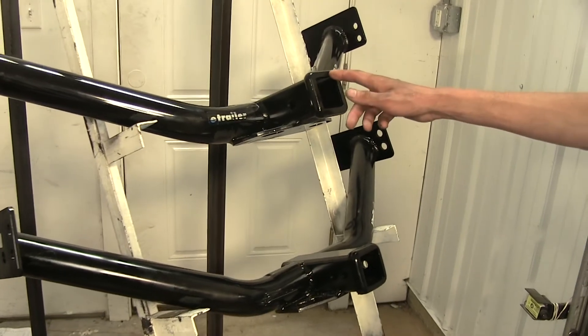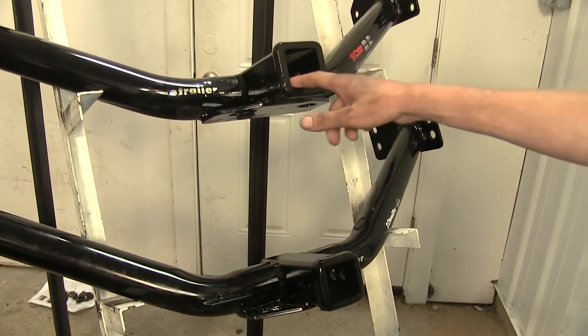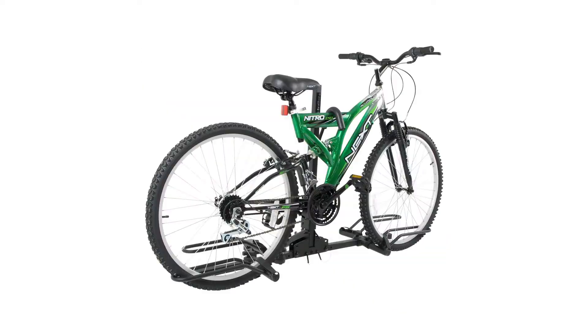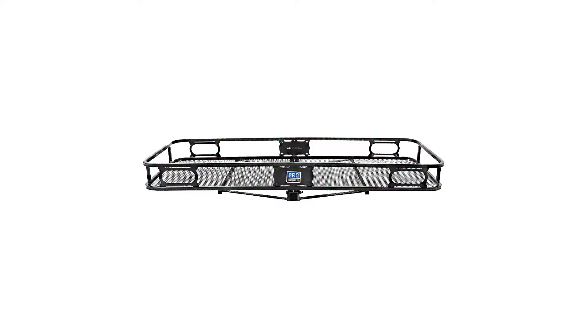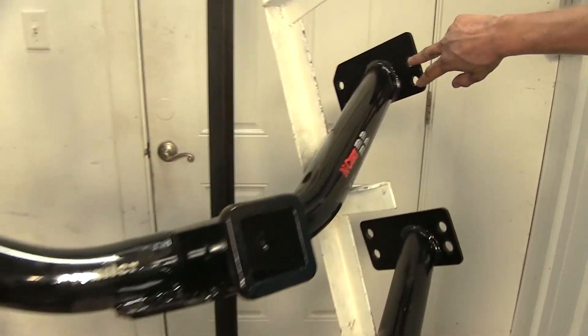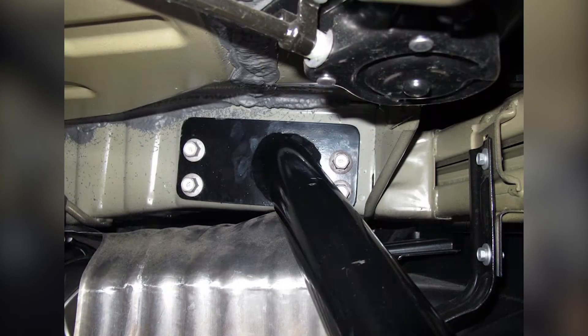Both hitches being Class 3 have the industry-standard two-by-two square opening to insert any hitch-mounted accessory you may need, such as a ball mount, bike rack, or cargo carrier. Both of these hitches install exactly the same way, utilizing factory weld nuts that are in the frame on either side.